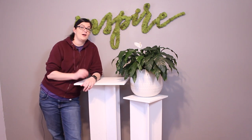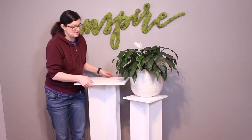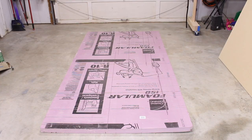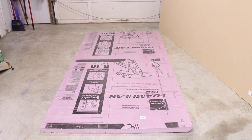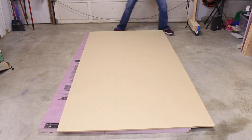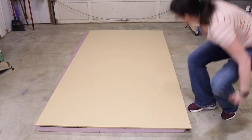Follow along and I'll show you how I built these slot-together pieces that not only make a great statement piece but fold flat to fit in your car. I'm making three pillars today, all from this single sheet of ½-inch MDF — that includes two 42-inch pillars and one 36-inch pillar. I found that if I arranged all my cuts in a specific way, I could get all of the pieces I needed from this one sheet.